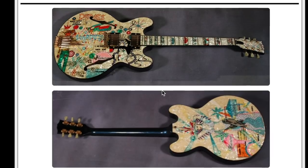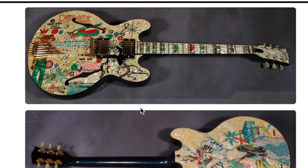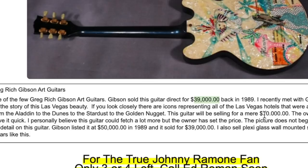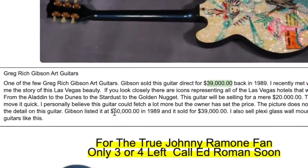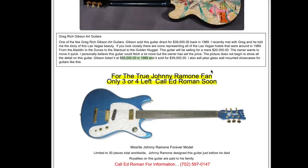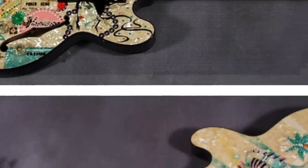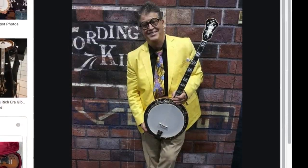Apparently one more - this was just his thing, he liked doing this perloid stuff. This is a 335-styled guitar representing Las Vegas, and it initially sold for $39,000 in 1989 from a list price of $50,000. There's definitely some casino money behind this one. This one is on Ed Roman's guitar site - I'm not sure if you can still buy it since it doesn't say sold like some of the other listings, but there's no contact information either. At around $20,000 I think that's pretty fair for something like this if you're into fancy art guitars. It has a Las Vegas lady on the back, and apparently Greg Rich was known for doing banjos as well.